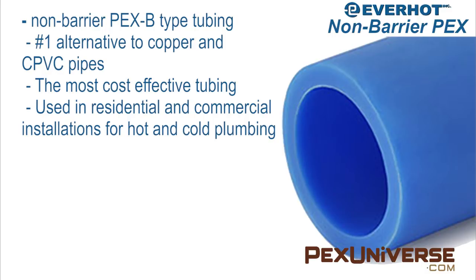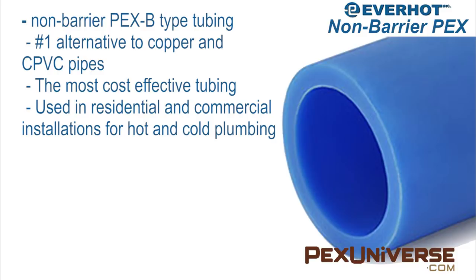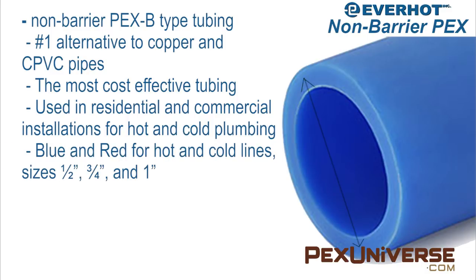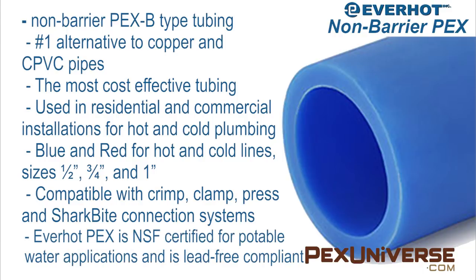It can be used in open-type heating systems where all the components including valves, pumps, fittings, etc. are non-corrosive, meaning brass, bronze, and stainless steel. It can come in sizes of a half inch, three-quarter inch, and one inch. It's compatible with crimp, clamp, press, and shark bite connection systems. EverHot PEX is NSF certified for potable water applications including hot chlorinated water and is lead-free compliant.